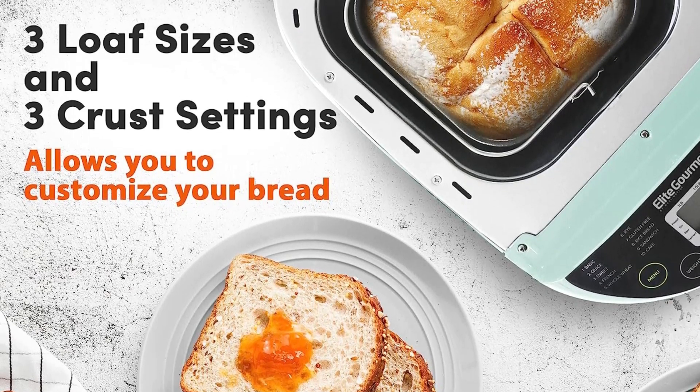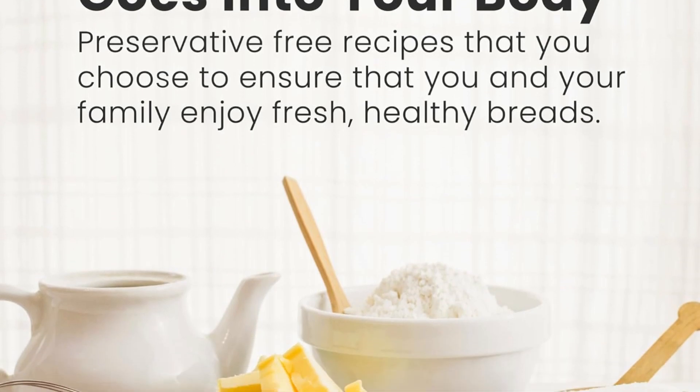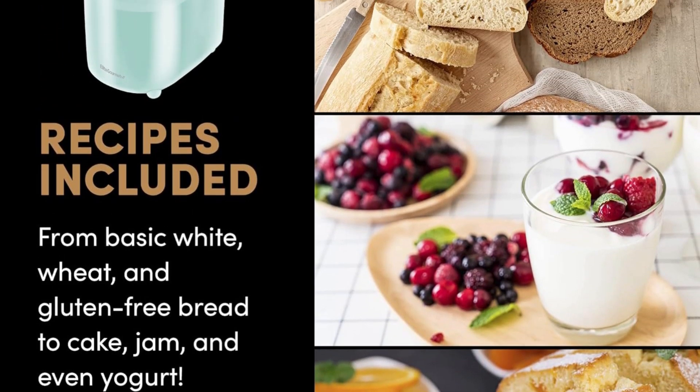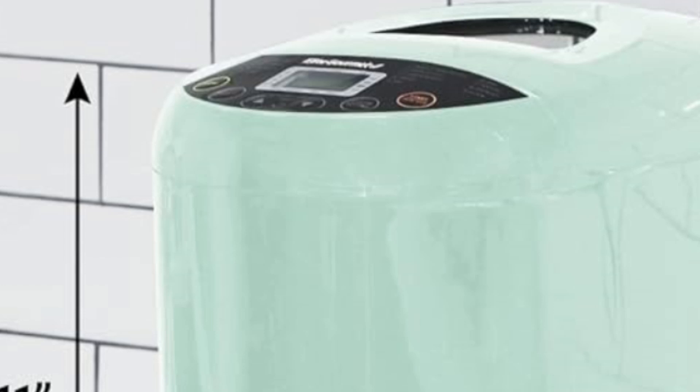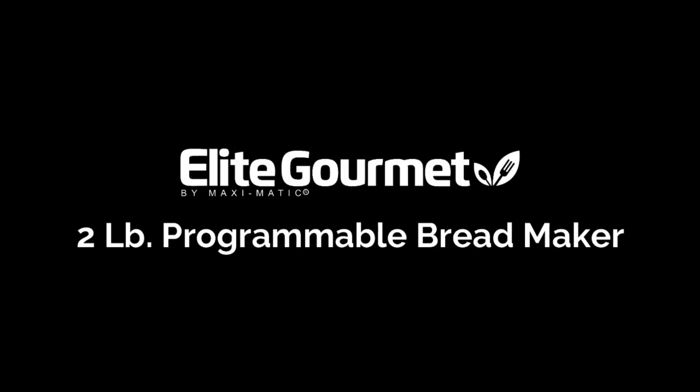Add your favorite nuts, seeds, or dried fruits for a unique touch. It mixes and prepares dough for pizza, focaccia bread, or cinnamon rolls, and comes with an instruction manual, tips, and recipes. This is a true multifunctional appliance that saves time and money. For more details, please see the link in the description.